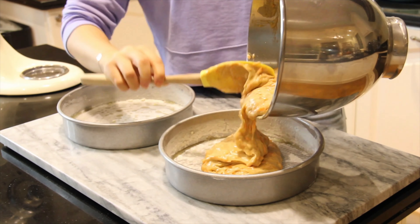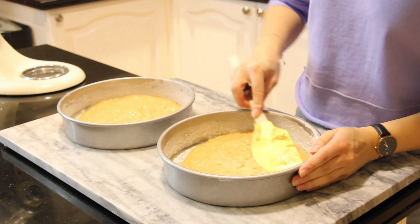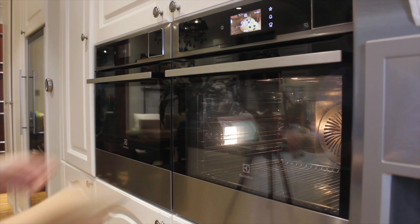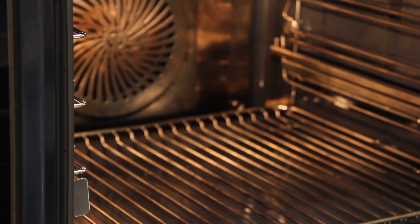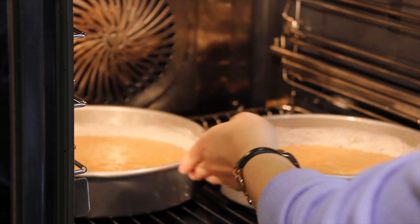Evenly pour into the two prepared cake pans — you can also use cupcake trays here. It's going to go into the oven preheated at 200 degrees Celsius for about 10 to 15 minutes, depending on what size cake pan you use.